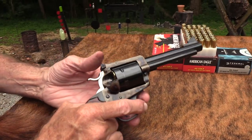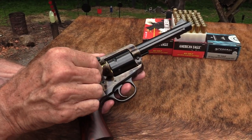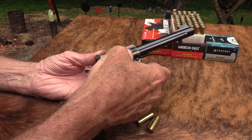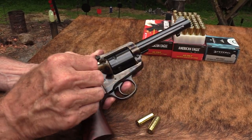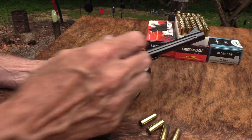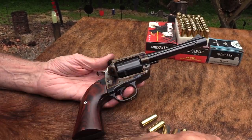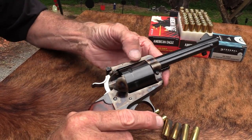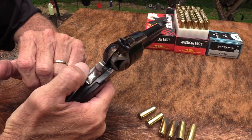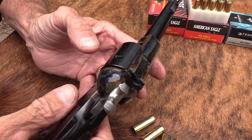This is a Ruger, so it has the transfer bar. If you don't know what that is, look at the video I did on transfer bars and hammer blocks recently. I thought I'd break tradition here and load six. I typically load five even with these modern transfer bar versions, just to stay in that habit. I did cowboy action shooting for a long time and you load five no matter what. But with the transfer bar, it's safe to load six.